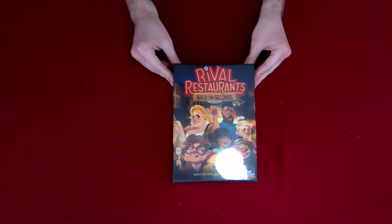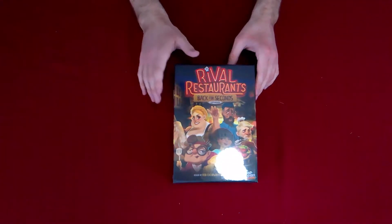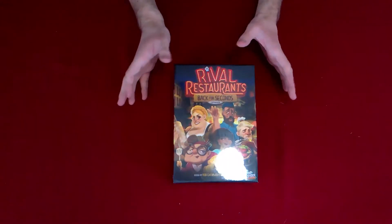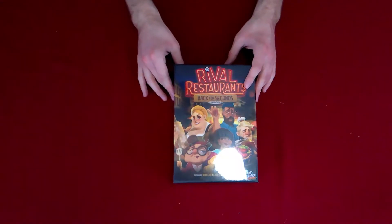Okay, so here we go — Rival Restaurants: Back for Seconds. It's going to have new chefs; I hope there are some new ingredients and new recipes. I have no clue what's going to be inside this. Like I said, this is the Kickstarter version, so not everything we're going to see will be in the retail version.